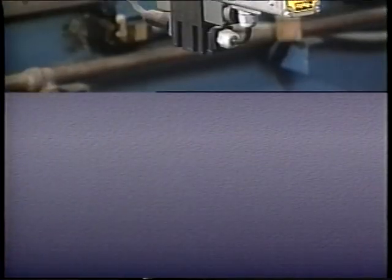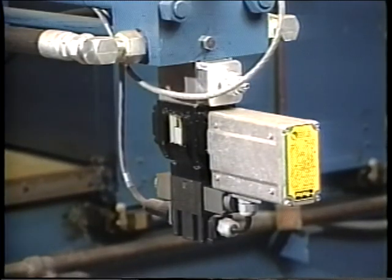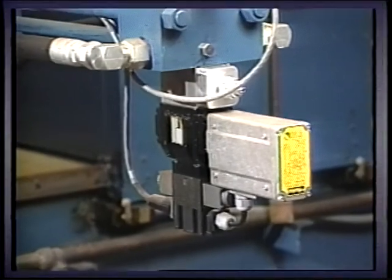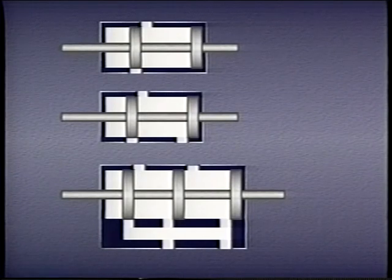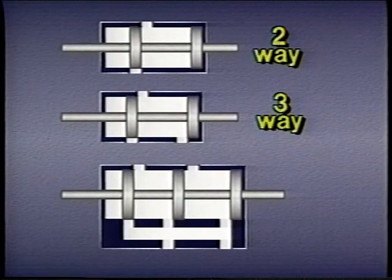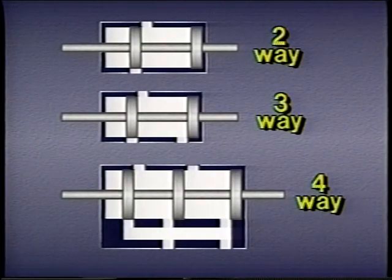We will look at a special kind of directional control valve that controls direction and flow rate at the same time. Let's begin by looking at the different kinds of directional control valves found in many industrial systems. These valves are designated as two-way, three-way, or four-way valves, depending on the number of ports they have.